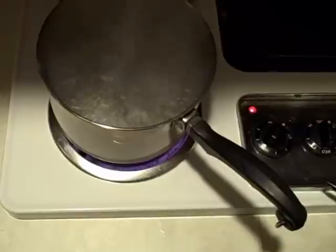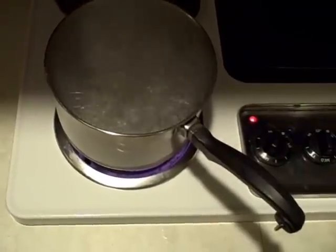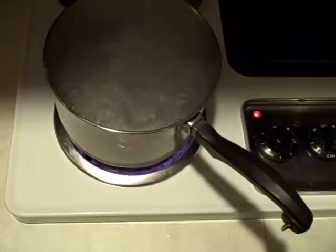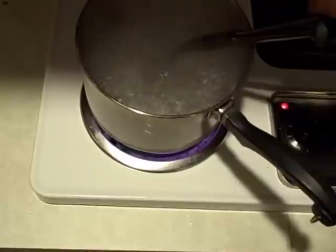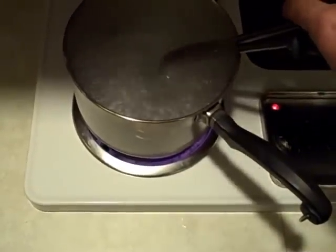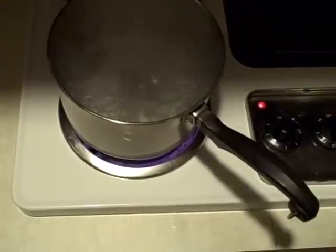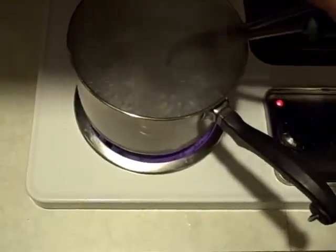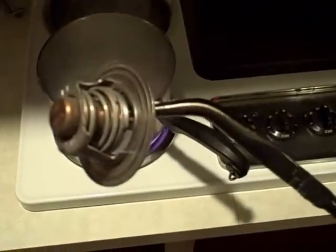I was hoping it would be more dramatic but it's kind of slow. But anyway, you can pretty much see now where it's starting to open.